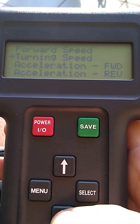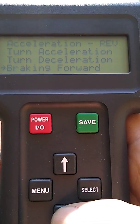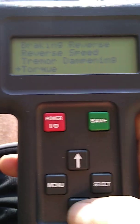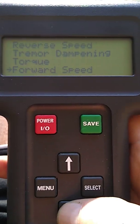Here you can see: forward speed, turning speed, acceleration forward, acceleration reverse — there's a whole bunch of them. I'm not going to go through each one, but here are turn acceleration, turn deceleration, braking forward, braking reverse, reverse speed, tremor dampening, and torque.